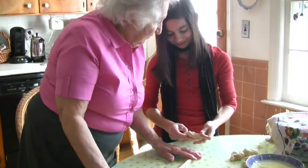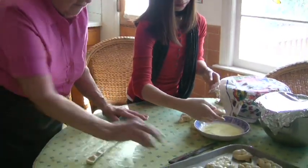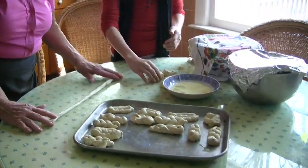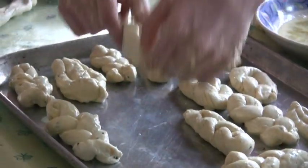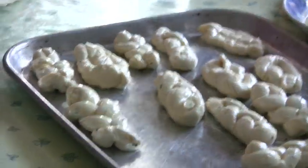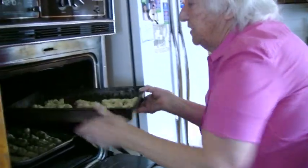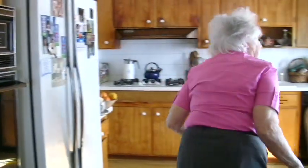Did I do it right? You did very nice. Just dip it in the egg — don't forget the egg. Now we used to brush it with egg, but this is easier. Sometimes we have it for dessert too — it's just a nice thing to have. Now I'll rotate it so it cooks good, and that's it.